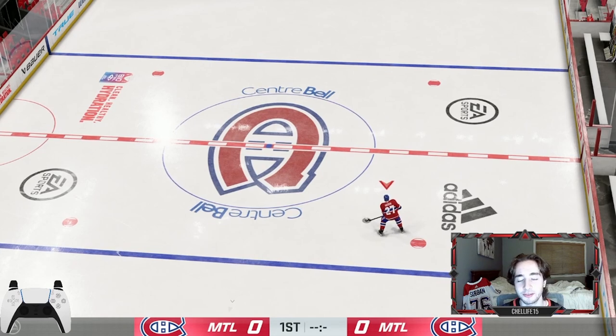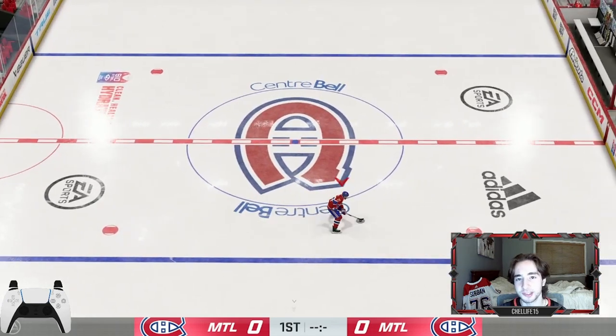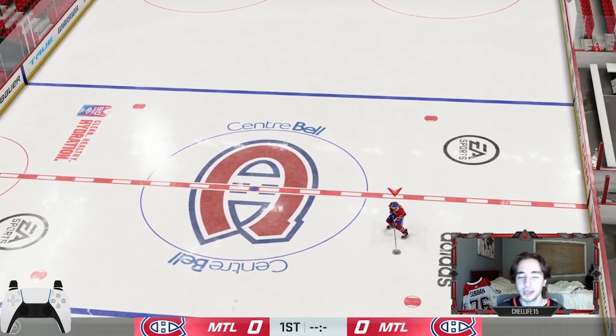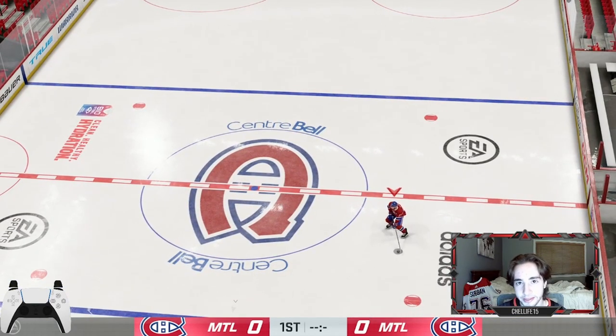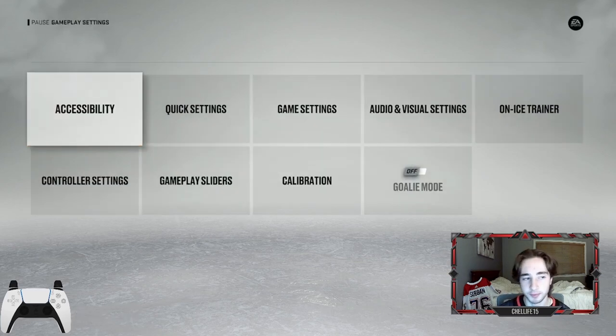So first off, you need to be on skill stick. I know you can do it on hybrid, but it is not the same — trust me, it's not the same. I've tried it. You have to press different buttons, and the buttons you need on hybrid are needed for other things. So if you're on skill stick, do it. If not, switch to skill stick because it's needed. If you go into your controls, you're going to see that X on skill stick is protect the puck, and L2 is vision control. You're going to want to know how to use both of them, and those are the two buttons I'm essentially using for all of these moves, aside from using my right joystick to move and evade opponents.